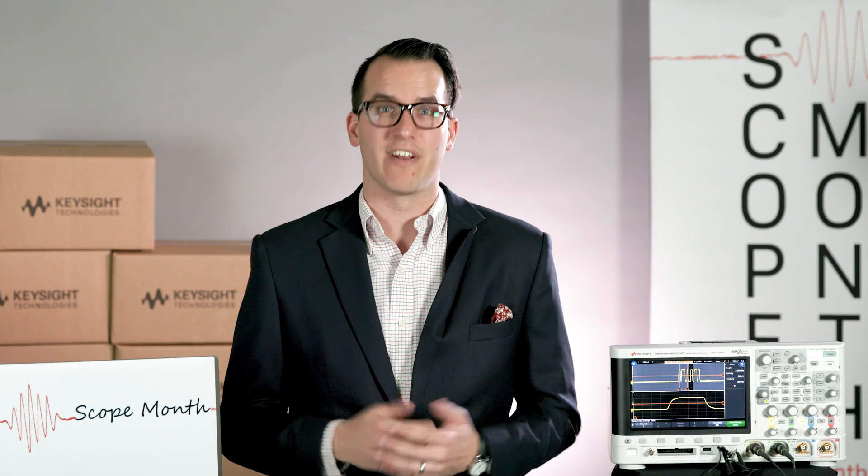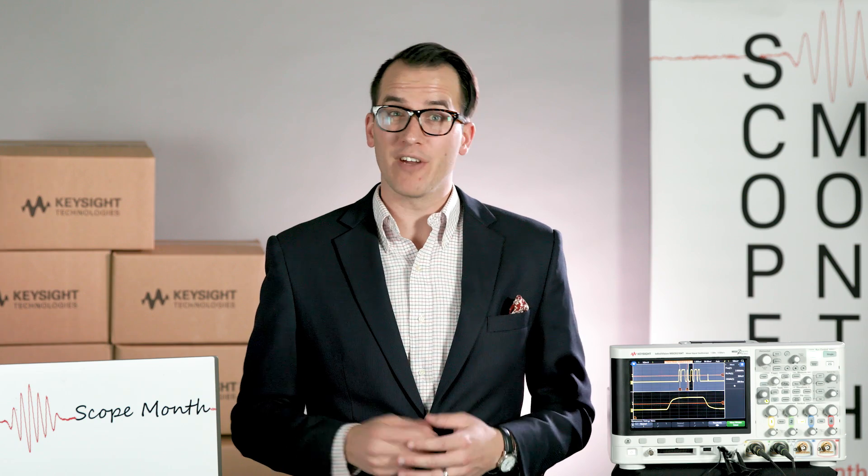Hi and welcome to Scope Month. My name is Daniel Bogdanoff and today is Friday, March 24th, which means we are giving away six 1000 X-Series scopes and two 1 GHz 4000 X-Series scopes. We had a comment on our previous Scope Month video asking if we could gate measurements, and Erin, the product manager for the InfiniVision scopes, wanted to come out and show that, so I'm going to step off and bring her on.